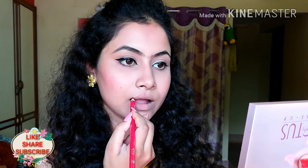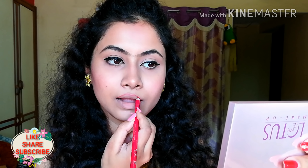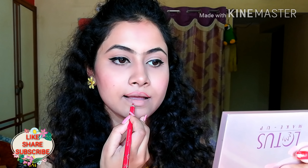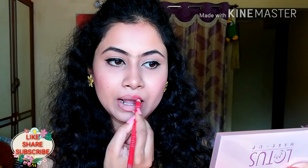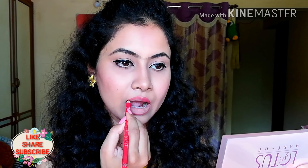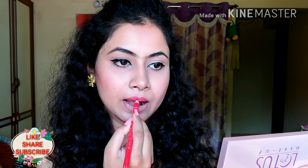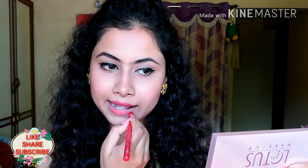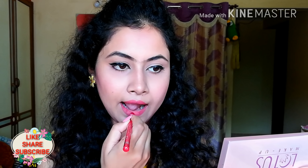You will apply a lip liner too. Now, you'll apply lipstick for about two minutes. Once you've done the first layer of lipstick, you'll apply lipstick again for long-lasting makeup. I always do this — you should always try it. The lipstick is not perfect with just one layer.